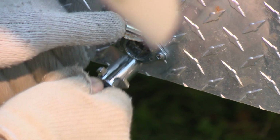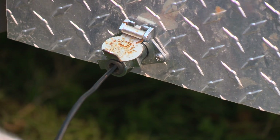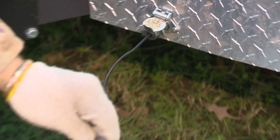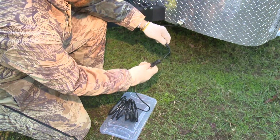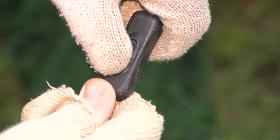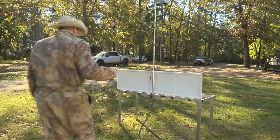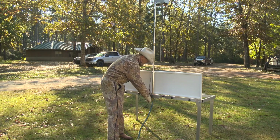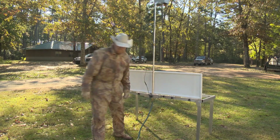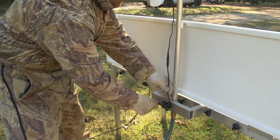Once a power supply adapter is selected, connect the adapter to the sprinkler motor power supply cable. Ensure the switch is set to the off position prior to connecting the electricity. An indention is present to dictate the on position. Connect the power supply cable to the sprinkler motor. Secure the connecting cord by wrapping it around the eye bolt knob.